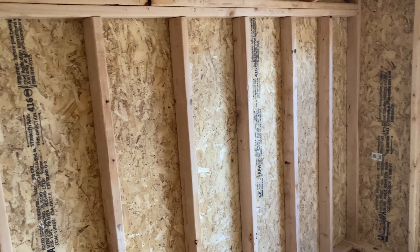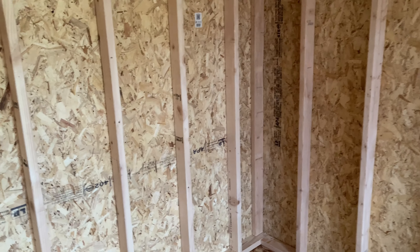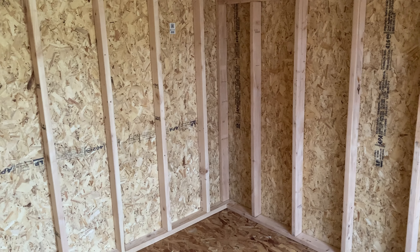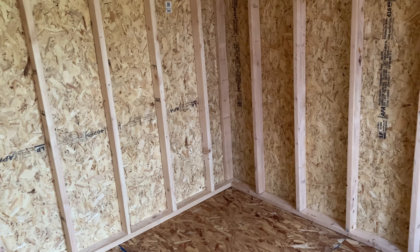These studs are pretty standard — they're 16 inches on center. So it should be pretty easy to get standardized things to come in here, insulate, and get it ready for use. The next thing has got to be power. I can't do anything until the power is permitted, and then I can set up and install the power.